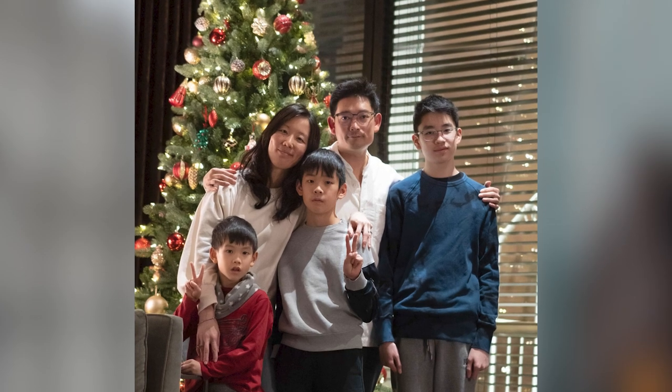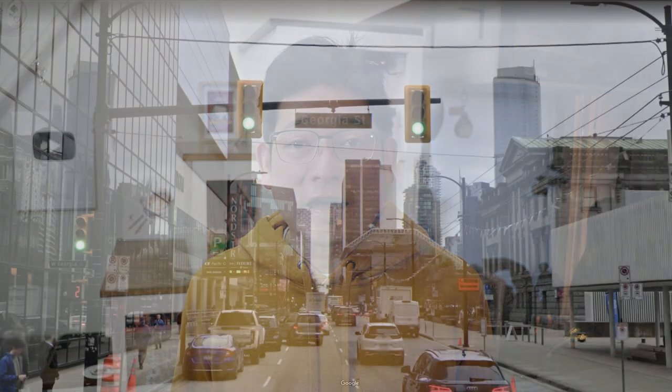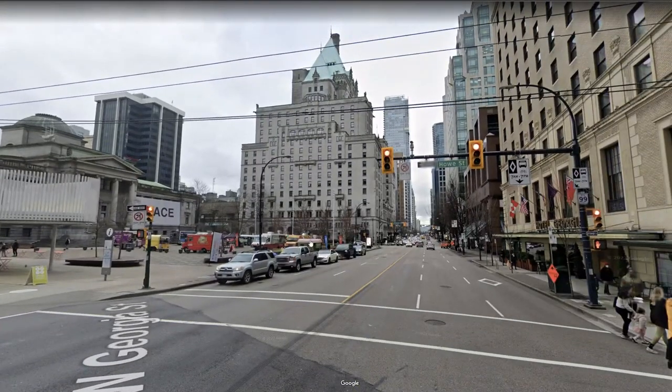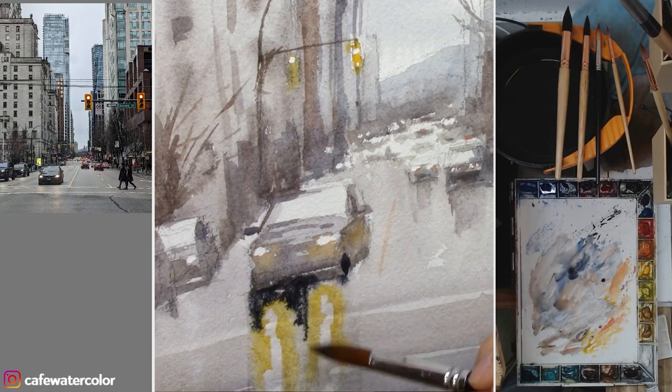We had a wonderful time there. It was very quiet because many stores were closed, so it's not the usual hustle and bustle in the downtown area. This is Georgia Street near the famous Fairmont Hotel Vancouver. It was a dry overcast morning when I took the photo, so that's what I painted. I left the painting on the easel — that's usually what I do — to revisit it and see if there's anything else I can do to make the painting better. After a couple of hours, I felt the painting looked a little bit bland.